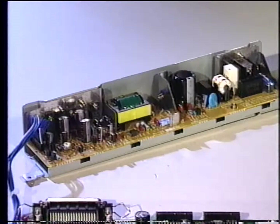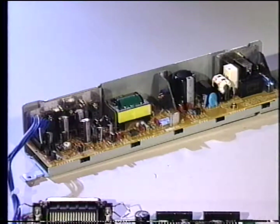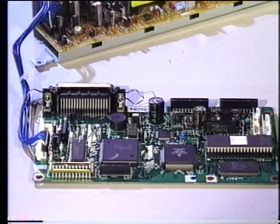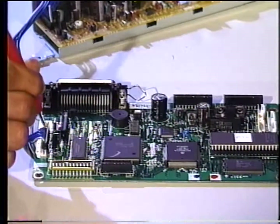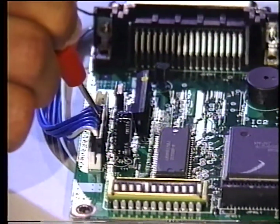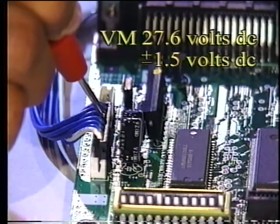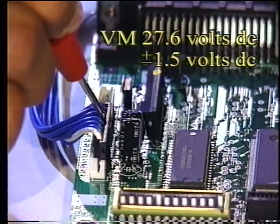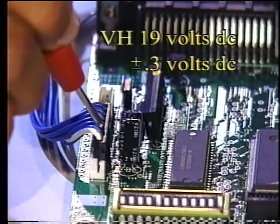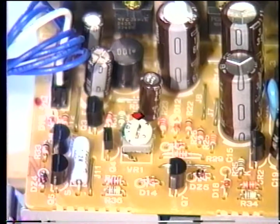The power supply converts the AC input to three DC voltages, which are sent to the control board. Whenever the power cord is supplying AC power to the printer, the electronic system is active even when the power indicator is off. VCC is 5 volts DC plus or minus 0.25 volts DC, used for all logic functions. VM is 27.6 volts DC plus or minus 1.5 volts DC, used to drive the motors. VH is about 19 volts DC plus or minus 0.3 volts DC, used to drive the printheads. VR-1 is a paint-locked factory setting used only for the adjustment of VH — do not break the paint lock and turn this variable resistor for any reason.